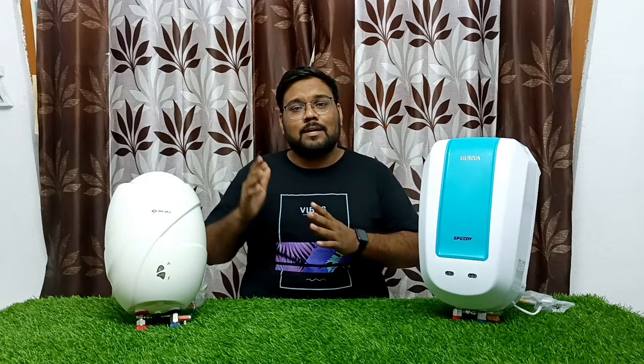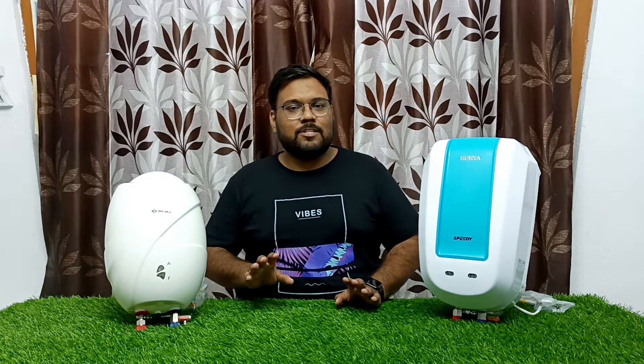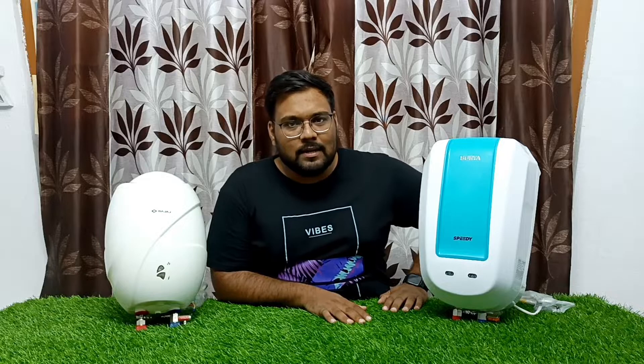If you have a requirement and you are wondering whether 3L or 5L is sufficient, you can judge based on the size. You can see the capacity — how much warm water you need — and choose accordingly.